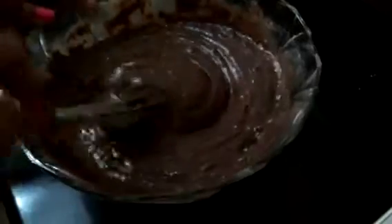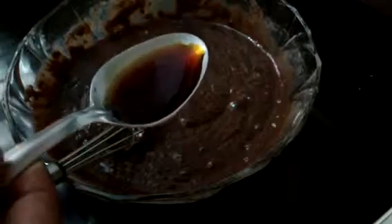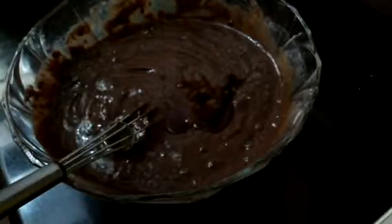Now we will add 1 tablespoon of vanilla essence and half cup of hot coffee. Mix it slowly until all the mixture becomes smooth. Now our cake batter is fully mixed.